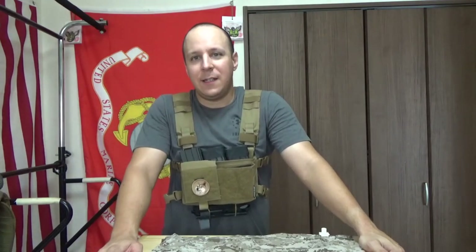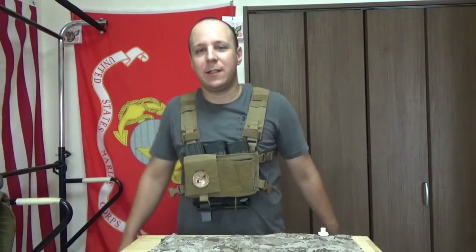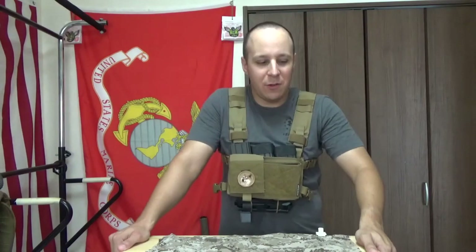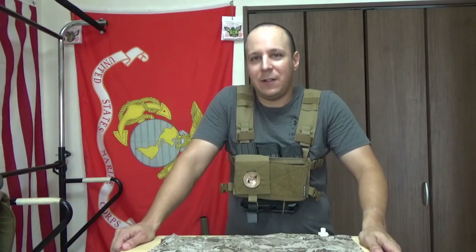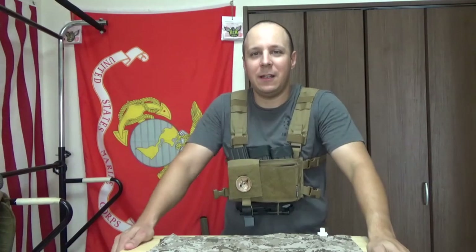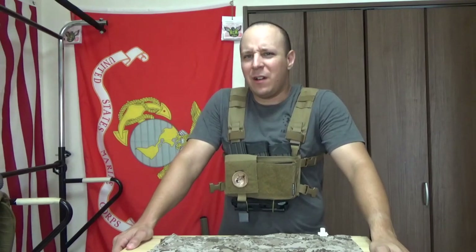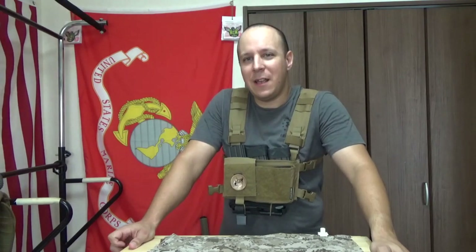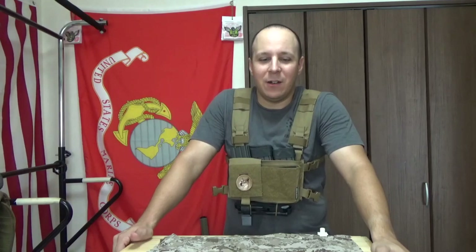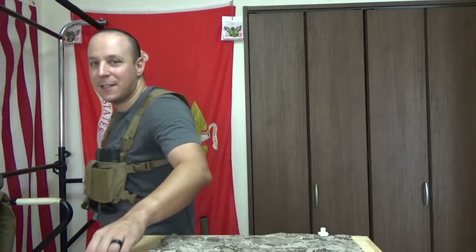That's pretty much all there is to it. If you want to run it as a chest rig, it's relatively small and lightweight, and with all the extra junk out of the front you save a lot of time and effort. Cool idea. I am looking forward to comparing it to the Haley D3CMR when that comes in - that will be fun. That's all I've got for you guys. Cheers, stay chivalrous, and I'll see you in the next video. If you've got any comments, feel free to leave them down below and I'll answer them to the best of my ability. But if you're looking for everything wrong with Spiritus, there may be a video coming out in the near future that I'll link in the description. We'll see what happens. Cheers everyone, and stay sexy out there.